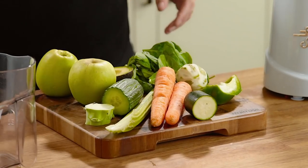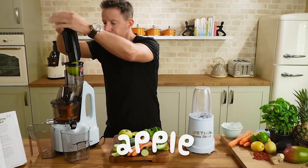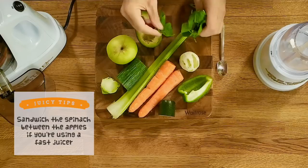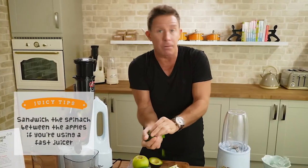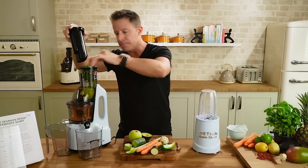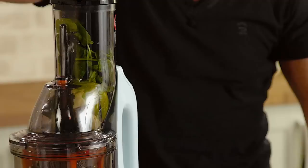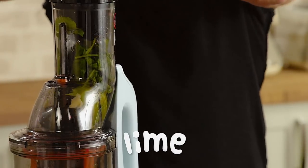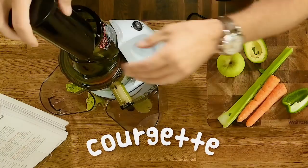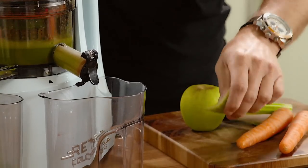We're going to juice virtually all of this except the avocado, so let's crack on. I'm going to start with the apple. If you're getting into juicing for the first time and you're using a fast juicer rather than a cold-pressed juicer, you want to wedge the spinach in between an apple — same with the broccoli. Then you just push it all in. I'm getting the lime in, the cucumber, the courgette or zucchini, and the bell peppers going in.